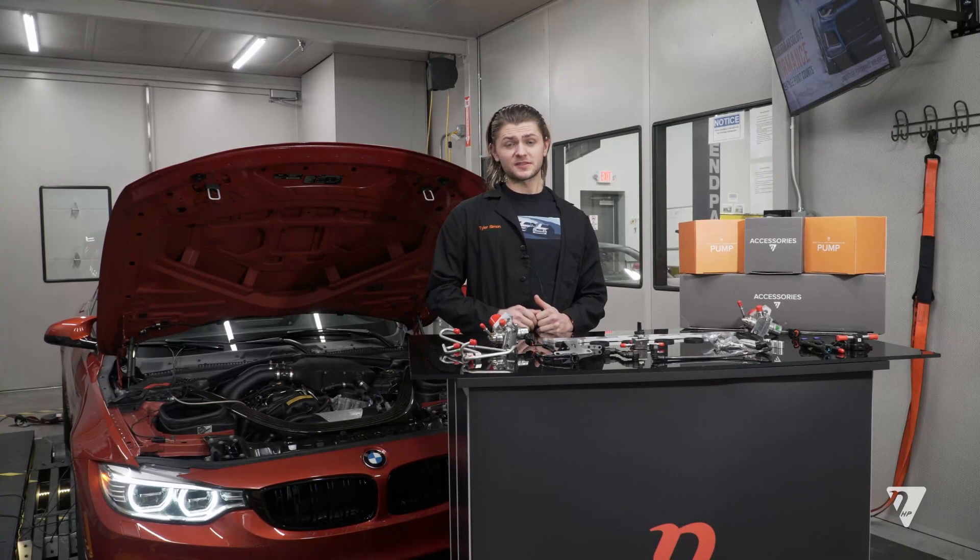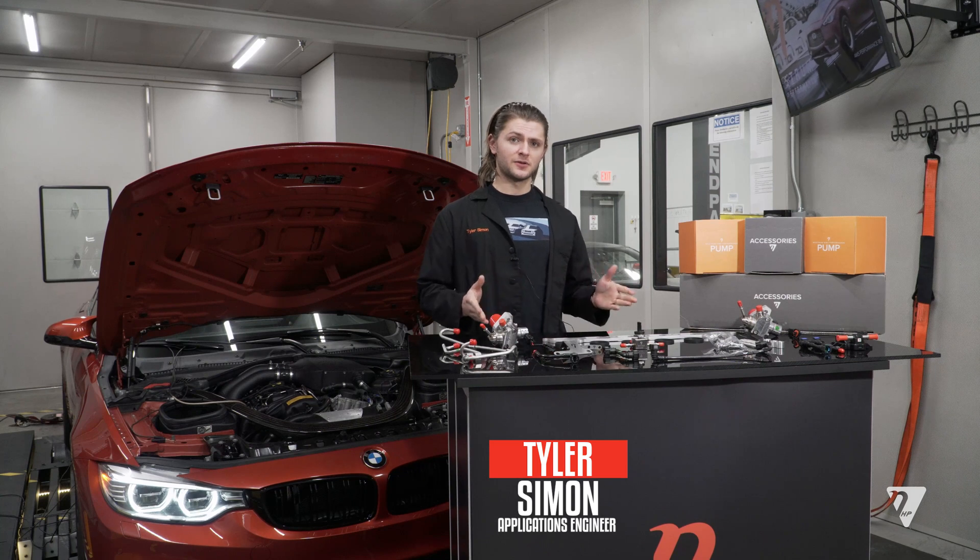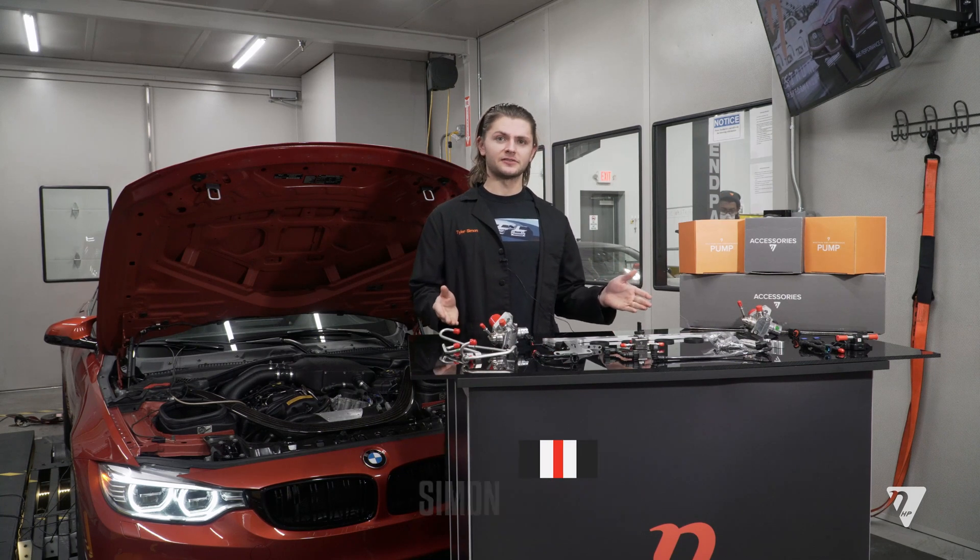Hello, welcome to Nostrum High Performance. My name is Tyler and I am the lead design engineer behind the BMW S55 pump kit that we have here today.